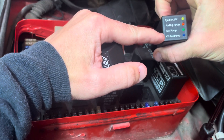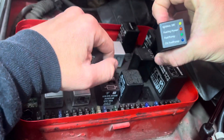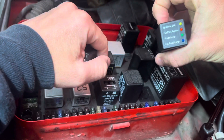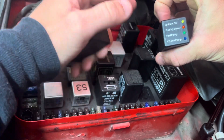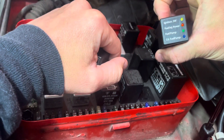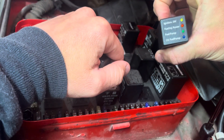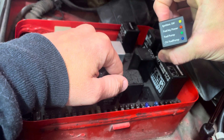But if you turn the key and nothing happens and this yellow light is not lit up, then you would immediately know that your ignition switch is bad, or something in the wiring between your ignition switch and the DME. So it just gives you a good idea of where to start if you have a no-start condition, and you'll be able to troubleshoot a majority of no-start conditions.